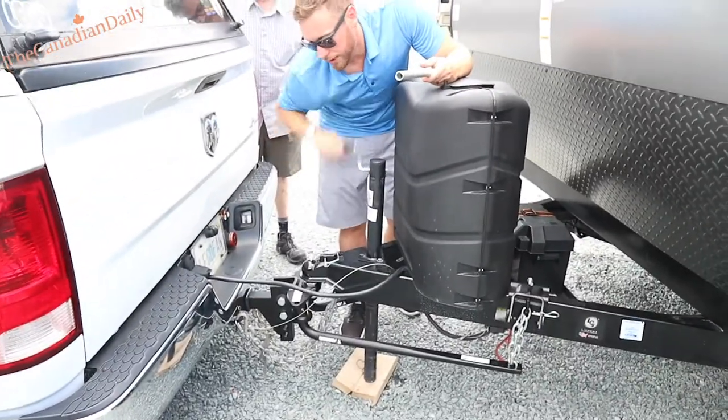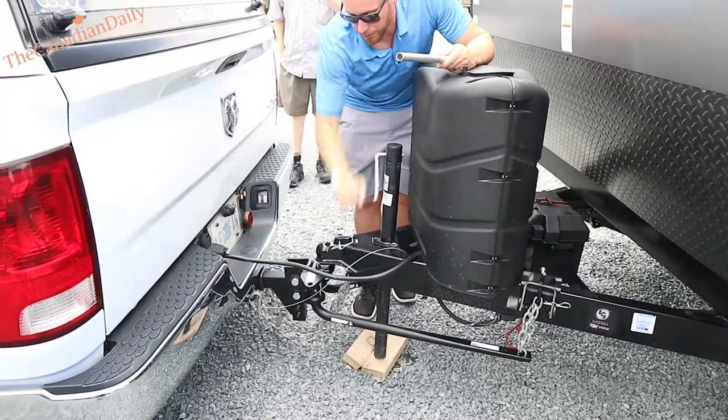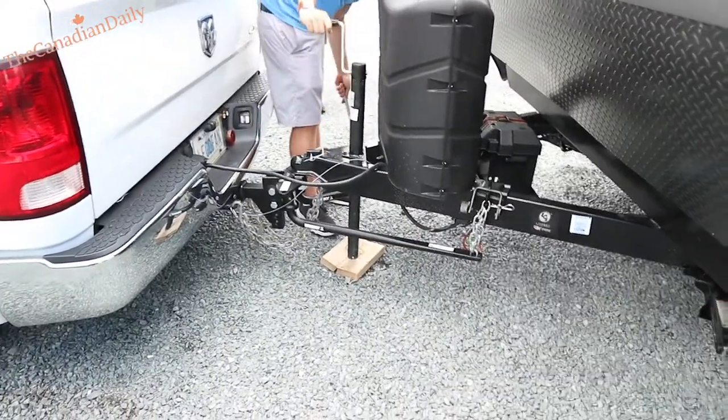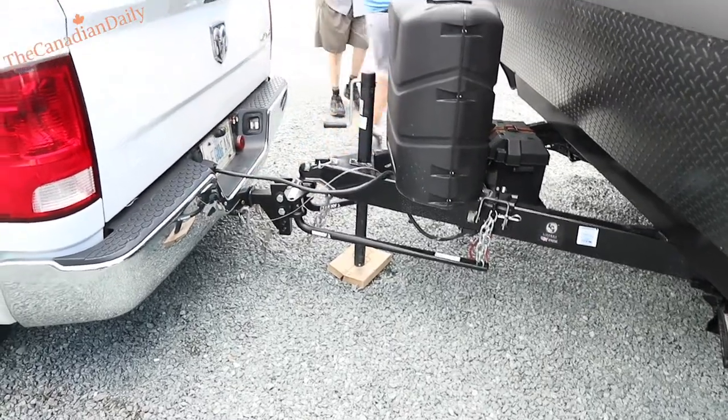I always recommend putting a big block — whatever you can — under there. You can see how the weights get loaded onto them. That's probably full weight. Let's look at the way your vehicle sits — that's full weight.